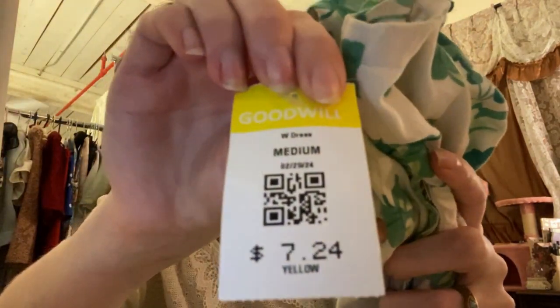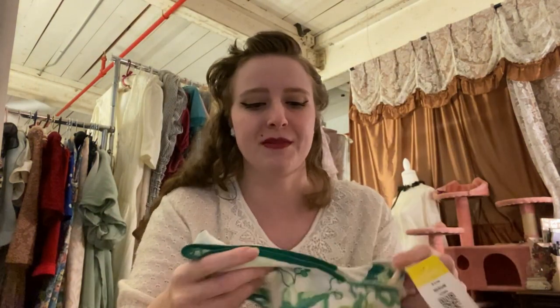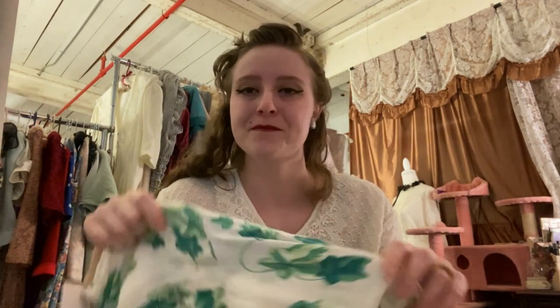So the price of dresses at my Goodwill is typically $7.24 — $7 something. It's not the best price, but I only got one dress. It sucks when I go and I see a bunch of dresses I like because then I'm like cha-ching, cha-ching — seven, seven, seven, oh no, I'm getting all these dresses. But it's not the end of the world because I don't have too many thrift stores in my immediate area. So it's worth it. That's everything I got at Goodwill.